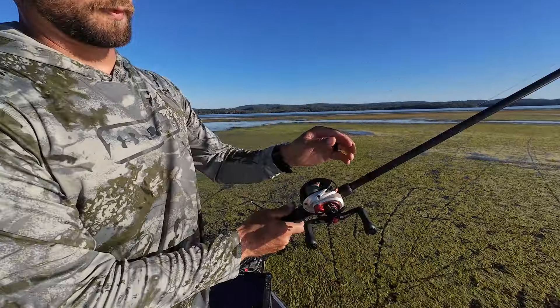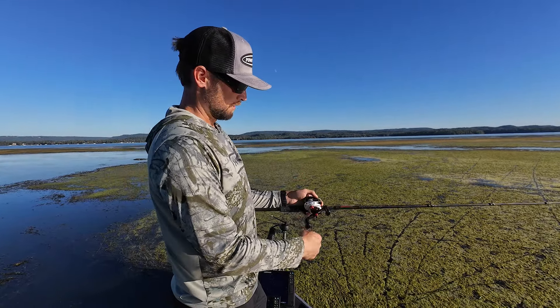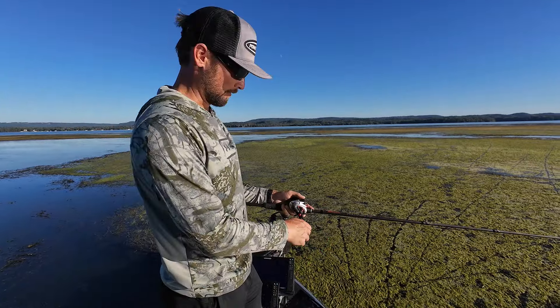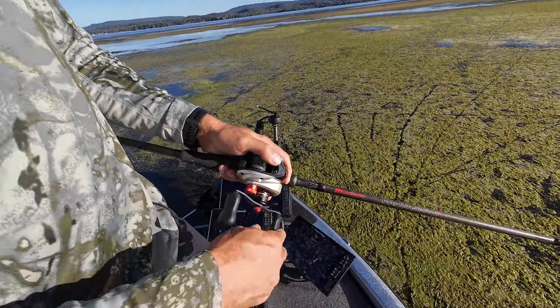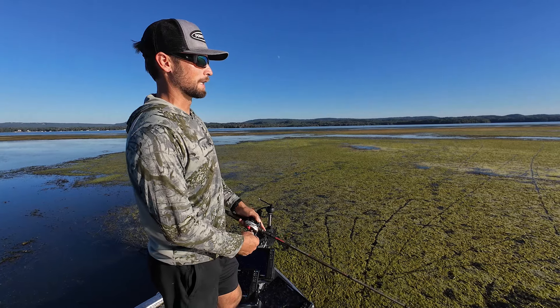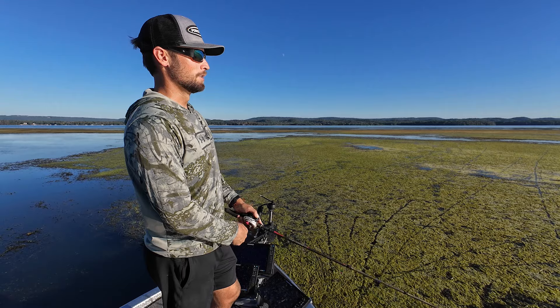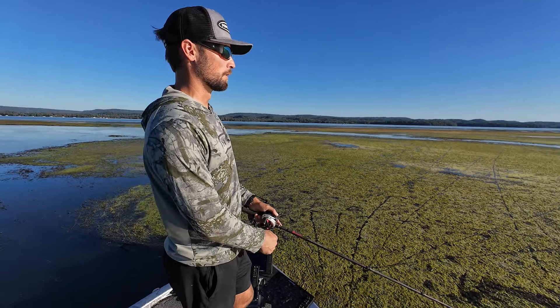As far as line goes, I use 50 pound braid. I like 50 just for casting distance — it allows me to get the bait out there a little further than 65. You can cast so far with this 7-11 rod. As for the reel, this is an 8 to 1 gear ratio. You could go a little faster or even a little slower, but I really like an 8 to 1. I don't want to fish my frog too fast, and this reel helps me slow down a little over a 9 to 1 or 10 to 1.